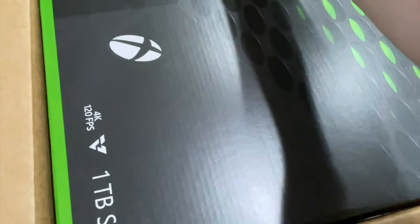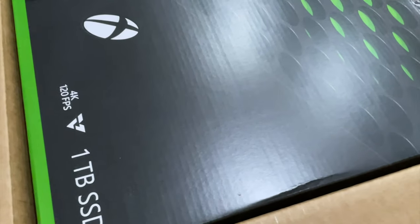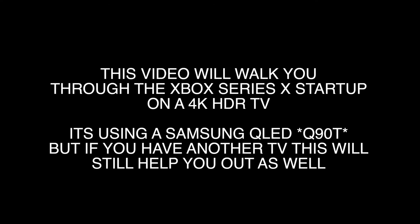Ladies and gentlemen, it is here — the Xbox Series X from Microsoft. That's right, it arrived at my doorstep. Today we're going to show you the unboxing, the setup process, and we're going to play a couple of games. Let's get into the intro and then we'll unbox this thing.